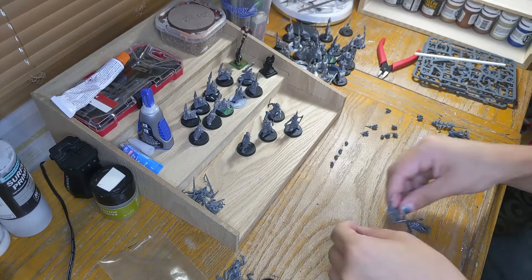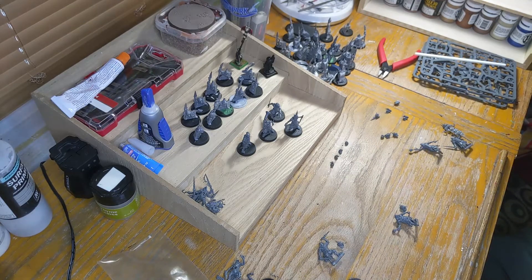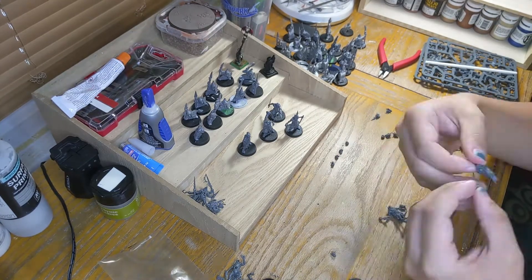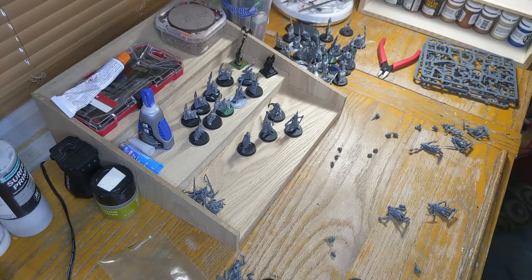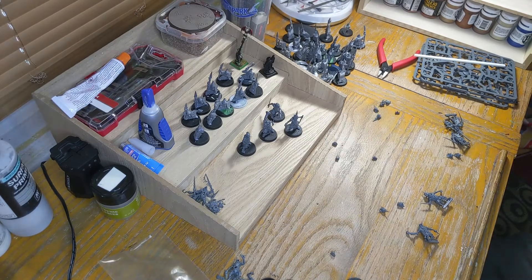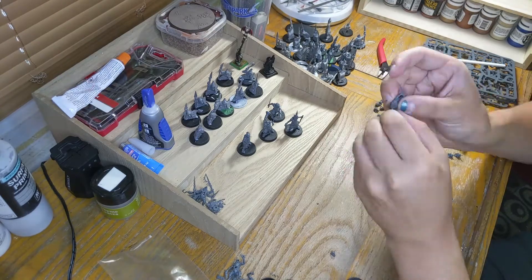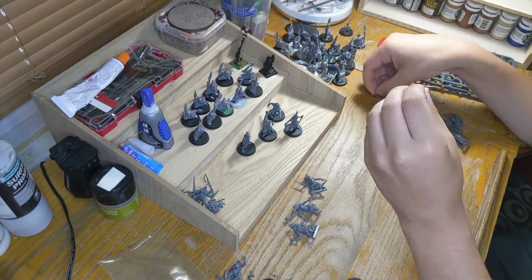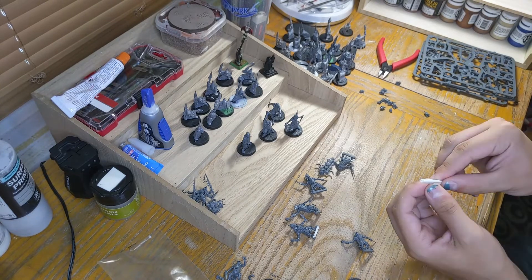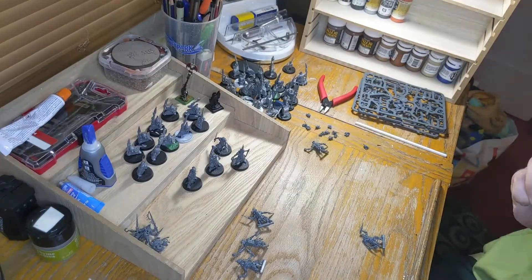Right here I'm going through all the different head options, trying to pick which ones I like. I really like all of them — I'm not picky. I think looking at each option individually helps you see which one you like best. I also did a lot of test fitting to see which heads could go in what slots. But overall, yeah, they're really cool figures. Definitely going to try to get them painted up soon.